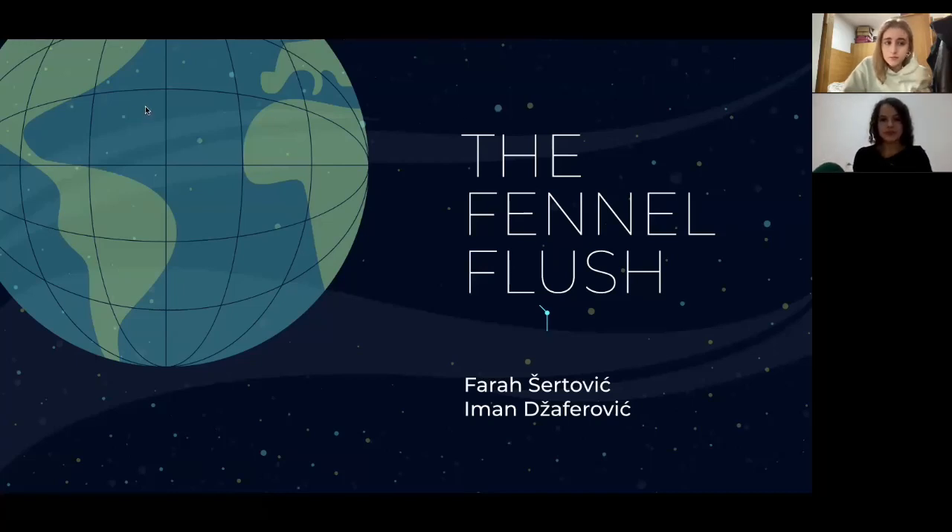Hello everyone, I'm Faraj Artovic. I'm Imanja Artovic. And this is our project, The Fennel Flush.